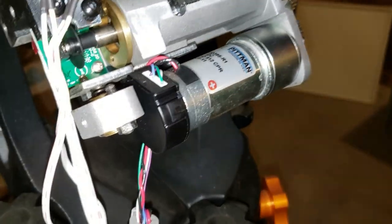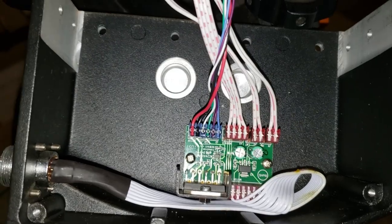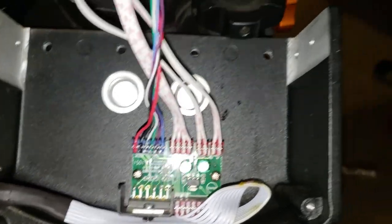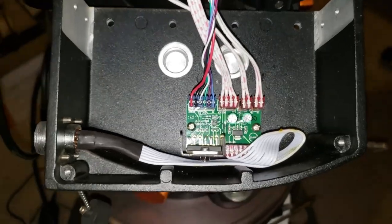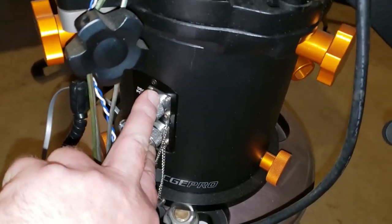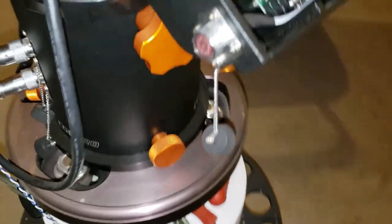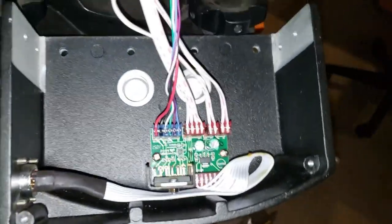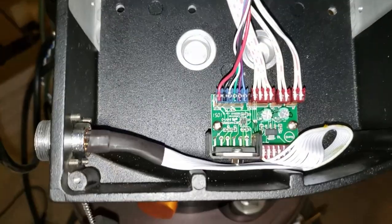I'm going to pull all the plugs and reseat them just to see if that makes any difference. I've already done the swap of the two drives, so I know the control information is all working. This is a little different than most other Celestron telescopes in that they've split the motor control board into two pieces.